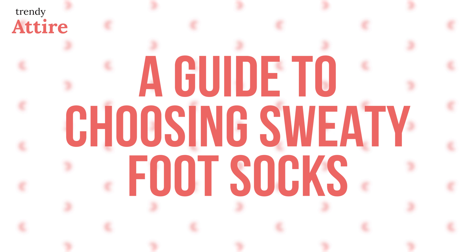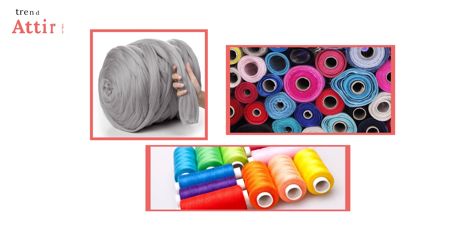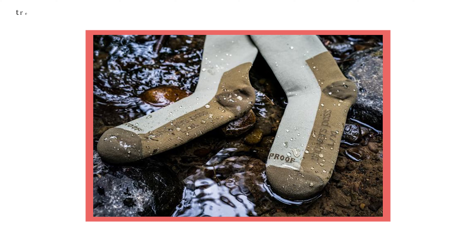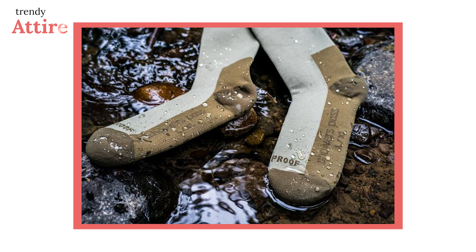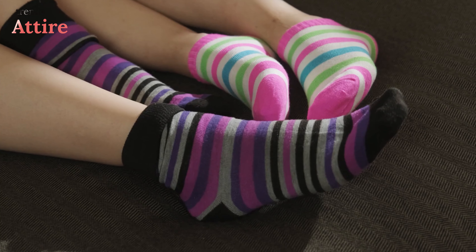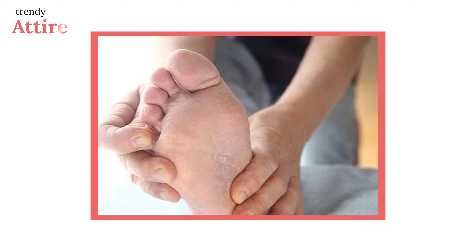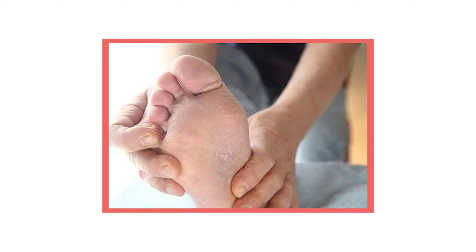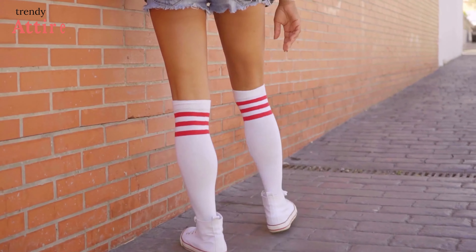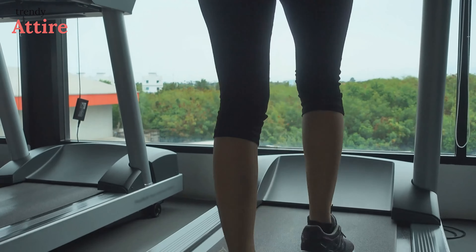A guide to choosing sweaty feet socks. Moisture-resistant fabric: moisture-wicking fabrics are made of polyester, merino wool, and nylon, which wick away sweat for faster drying. Breathability: pick fabrics with a ventilation system to prevent moisture buildup, which can cause fungal infections such as athlete's foot. Comfort: if you want to wear socks all day, then they need to be comfortable — when socks are tight or scratchy or cause blisters, you won't want to wear them.